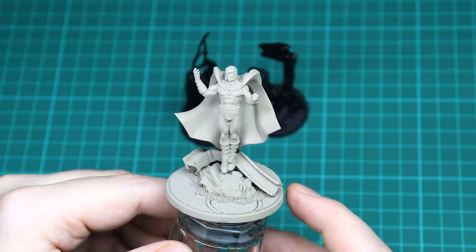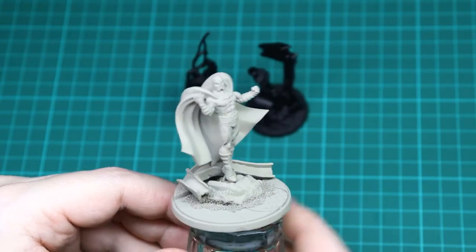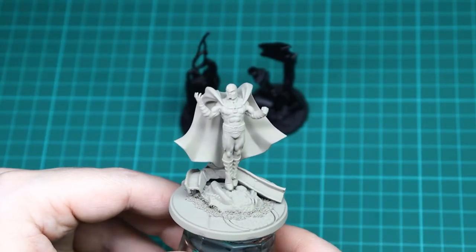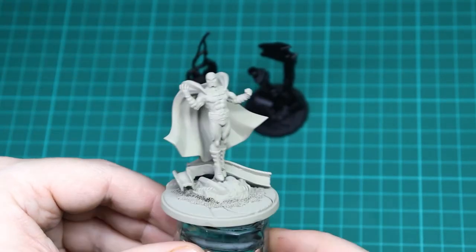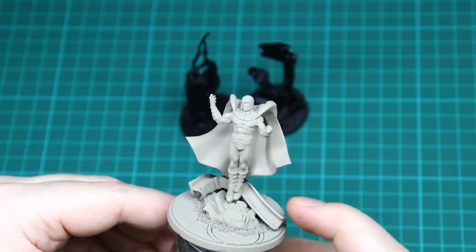I've actually changed his sculpt a little bit compared to the official model. I took off the bits of his cape and all the metallic bits that were floating around - I didn't really like how it covered up his cape quite a bit - and just pinned them down into the base and added metal to the base.